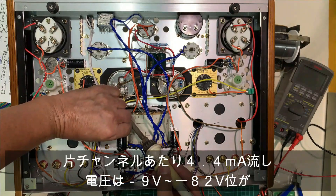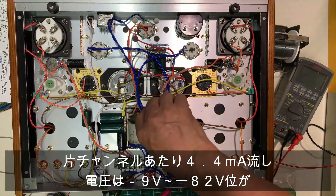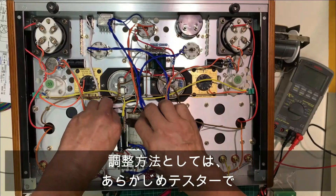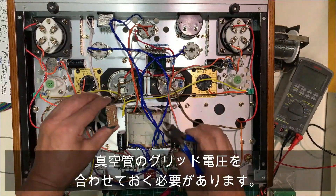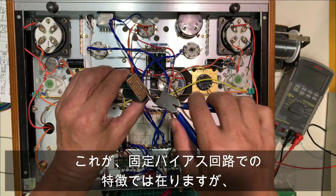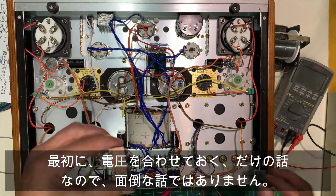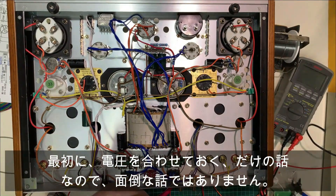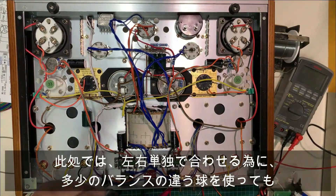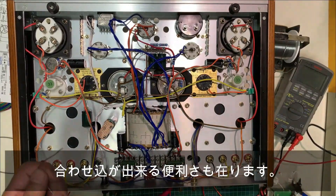片チャンネルあたり4.4mA流し、電圧はマイナス9Vからマイナス82Vくらいまで可変できるような回路です。調整方法としては、あらかじめテスターで真空管のグリッド電圧を合わせておく必要があります。